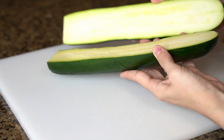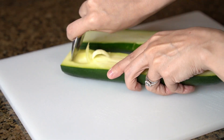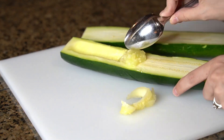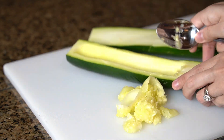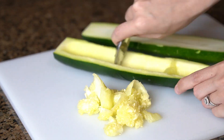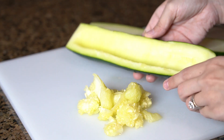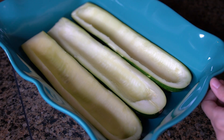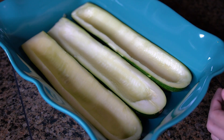This recipe makes six zucchini lasagna boats, so you're going to need three large zucchinis. Cut the zucchini in half lengthwise and carve out the middle, leaving about a quarter inch of flesh around the sides so the zucchinis keep their shape — I just use a spoon to scrape out the middle. Place the zucchinis in a casserole dish; I end up using two different dishes. Then brush the zucchini with olive oil.